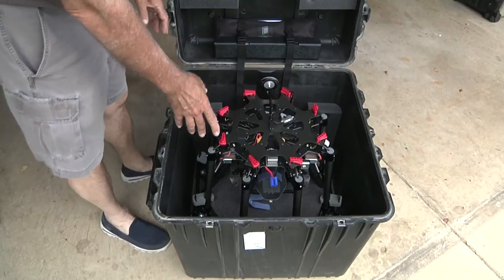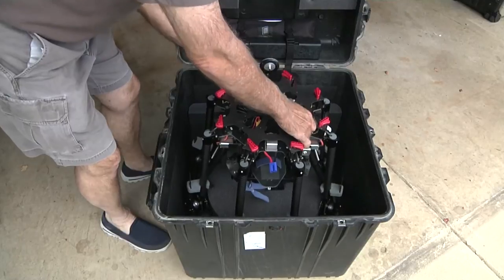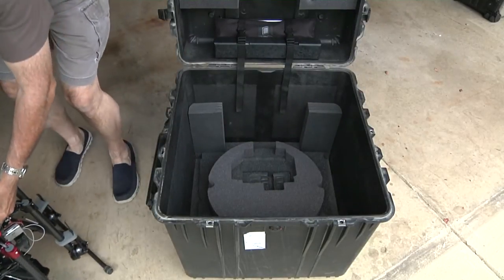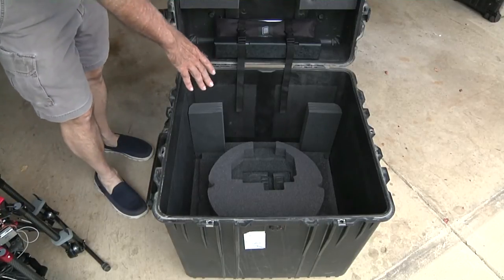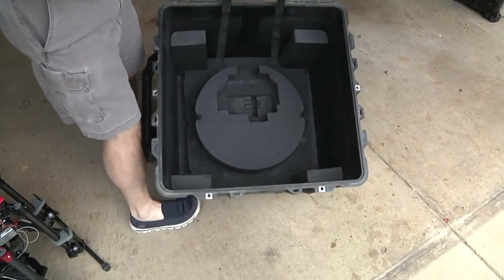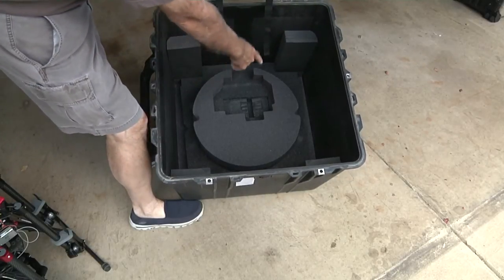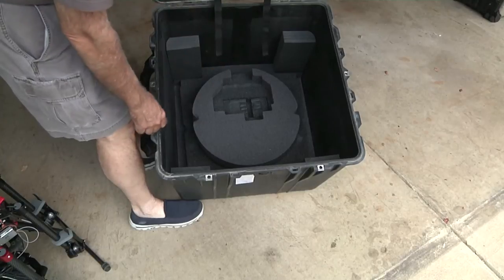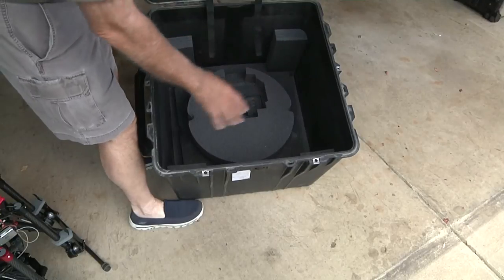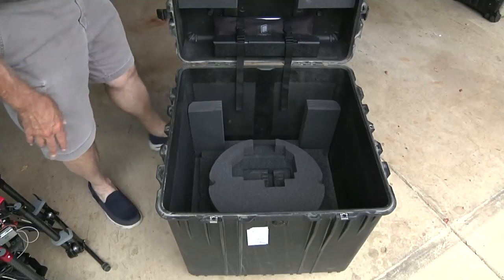The unit sits down around the circle with the GPS towards the front. There's a round circle here that the unit fits into, and the landing gear fits on each side. This is laser cut out for my camera so that it always fits very securely, and then these are the blocks that support the protective pieces that cover the arms when we put them back in.